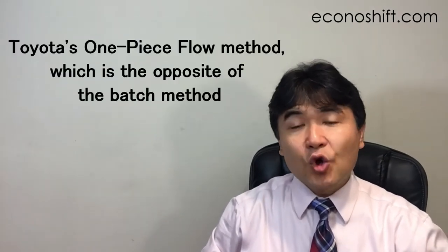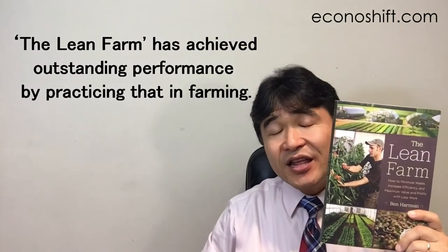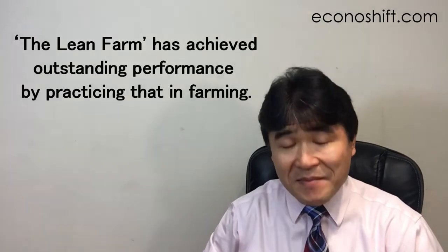Today's theme is Toyota's one-piece flow method, which is the opposite of the batch method. Previously, I thought that this topic had nothing to do with improving service operations, so I hadn't covered it until now. However, this book, The Lean Farm, has achieved outstanding performance by practicing that in farming.